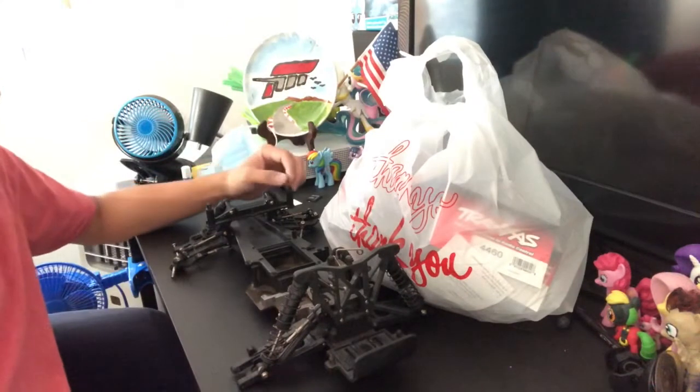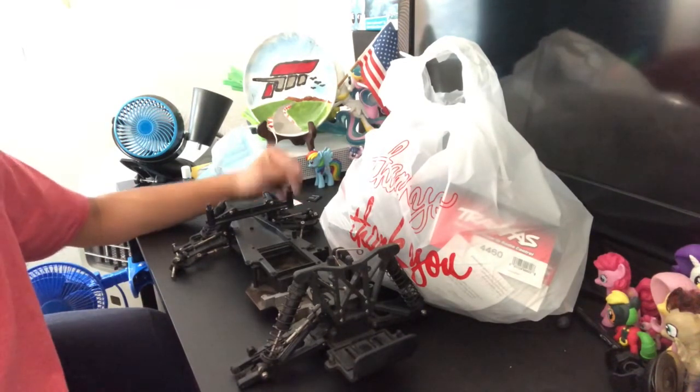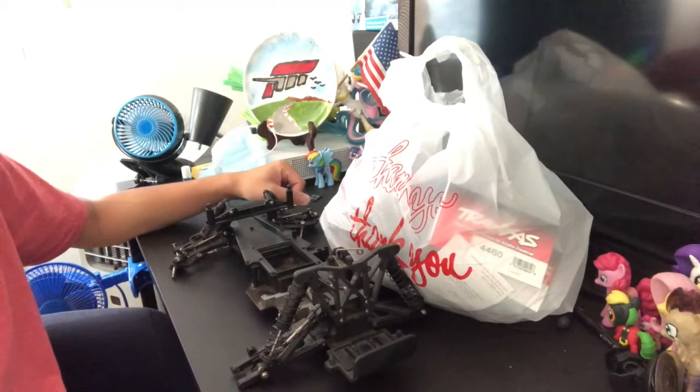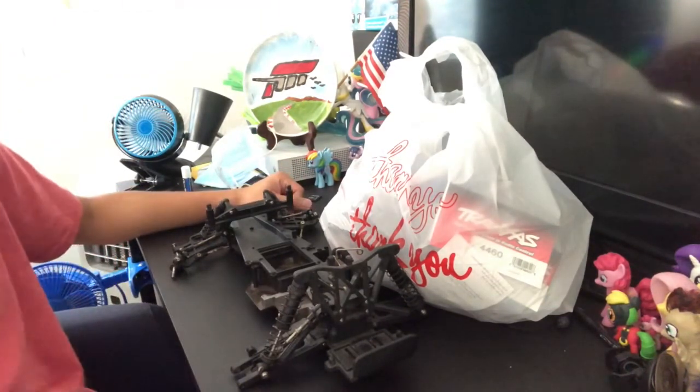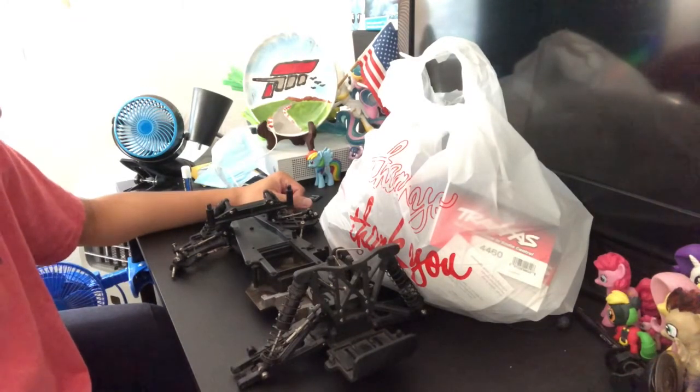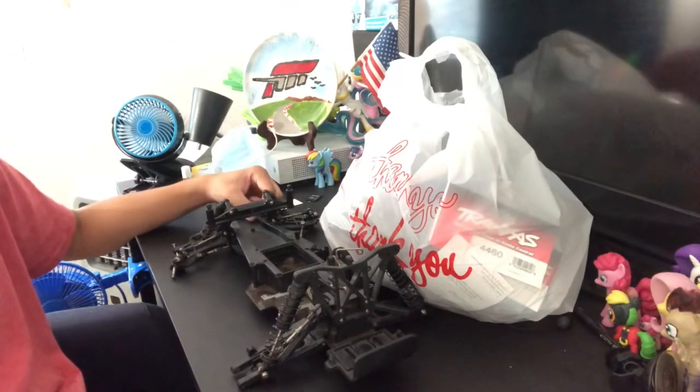Hey everybody, this is FHRC Brony Radio Controlling Cars. California is in a pile of shit right now — if you go outside in California, Oregon, and Washington, it feels like you just walked inside the depths of hell. Yes, wildfires and unhealthy weather conditions right now. I'm stuck at home, but at least I'm going to be doing something productive.